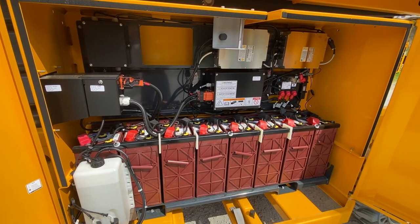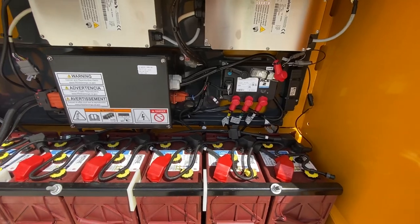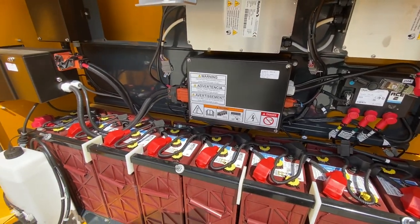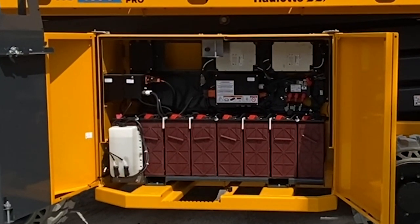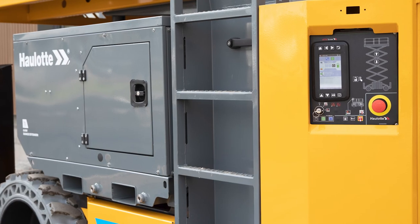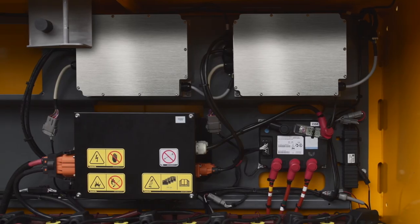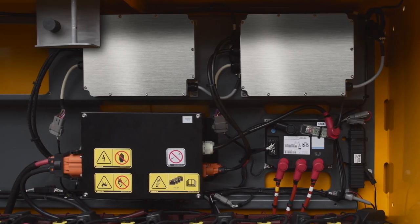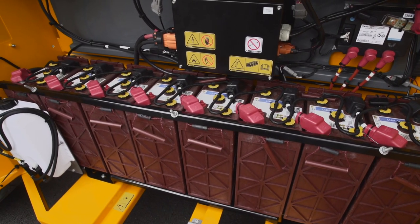These rough terrain scissor lifts come standard with the Halat Active Energy Smart Battery Management System. This exclusive technology combines a smart charger with a centralized battery watering system to significantly reduce battery maintenance and replacement costs. A visible indicator also prompts the operator when the battery needs to be charged. The smart charger is programmed with the optimal charging algorithm for the batteries supplied from the factory, helping extend battery life.